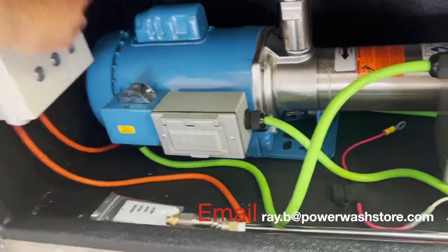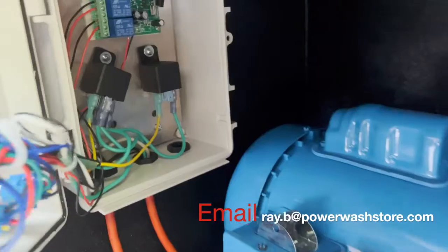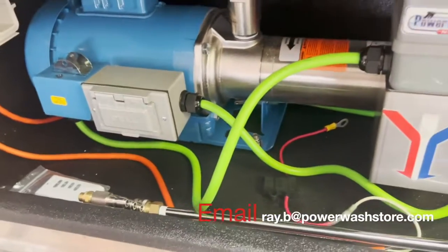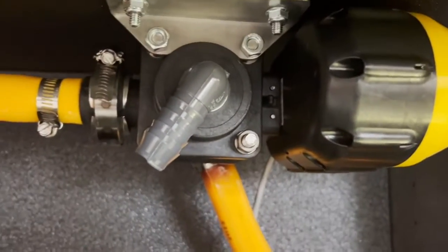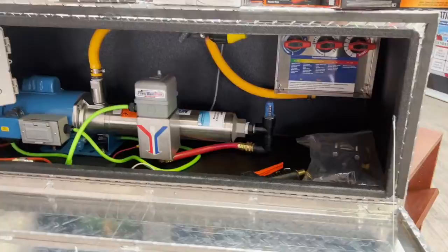It comes ready with everything you need. The Control Wizard will also allow you to turn the pump on and off. The pressure switch will allow you to spray, and whenever you reach a certain operating pressure and set the hose down, the pump turns off so it doesn't deadhead.